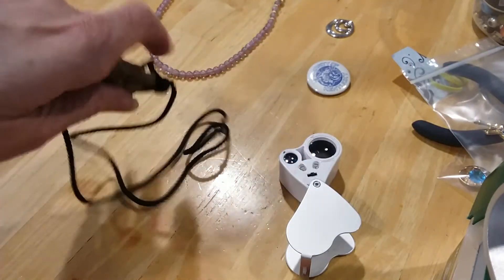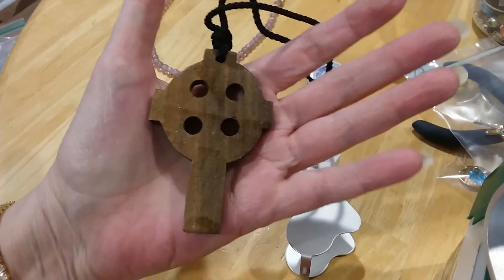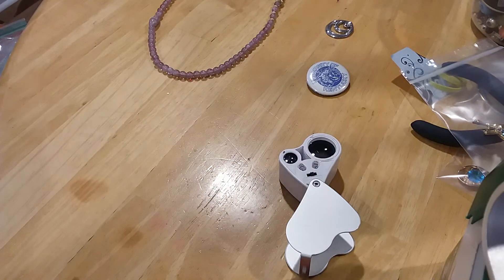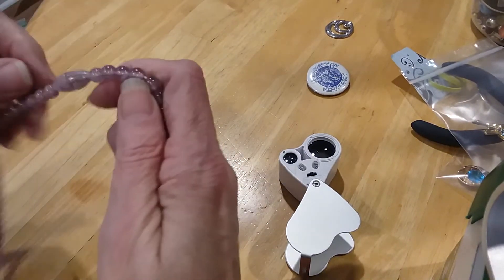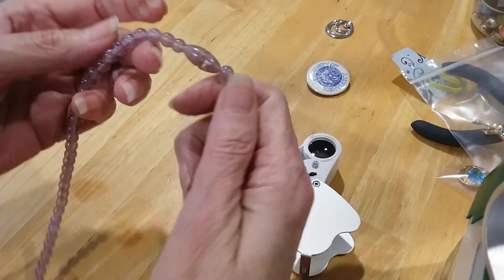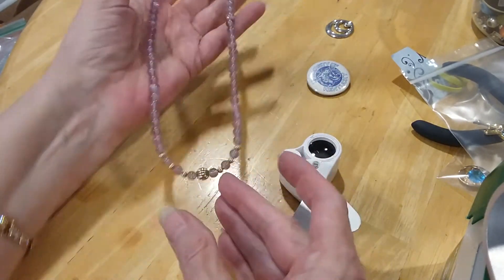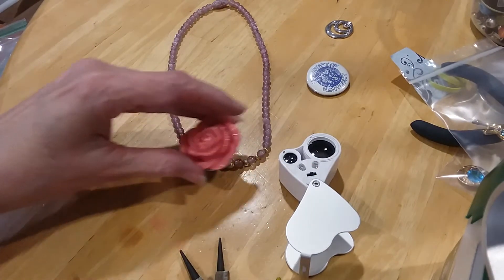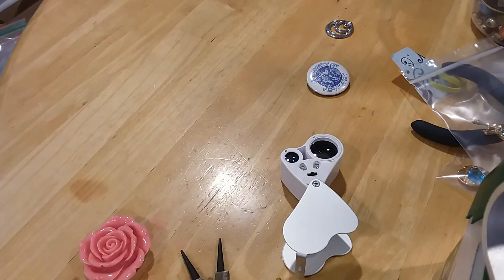Here's a cross on a cord — wooden cross, needs a little shining and polishing. Here's a barrel clasp. This is sort of a lavender pink with little beads here — gold tone beads. They're not magnetic. That's very pretty. I'm going to test the beads on that.